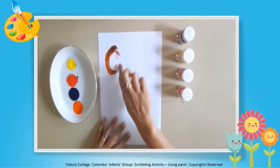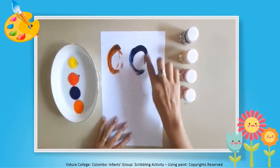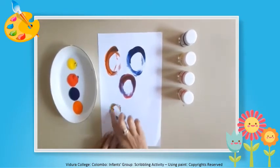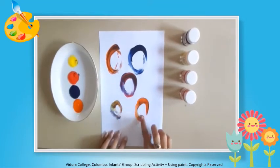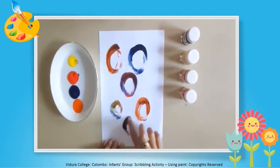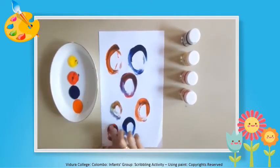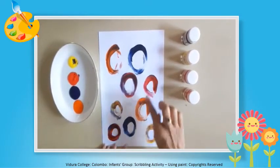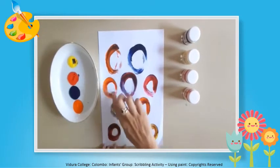Let's draw circles. Dip your finger into the paint and then draw circles using your index finger as I am doing. Can you all see? I am drawing circles all over the paper.